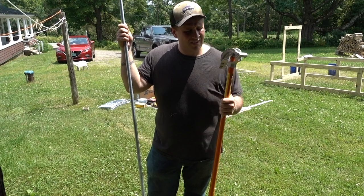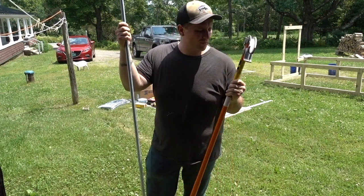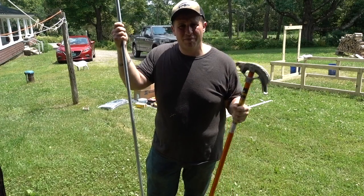I've got a bit of a confession to make. I've never actually bent conduit before. But I guess there's a first time for everything, eh?